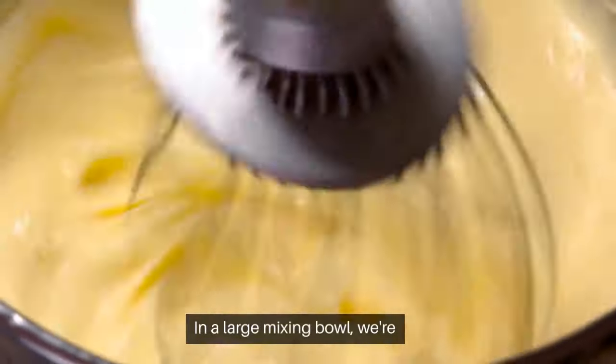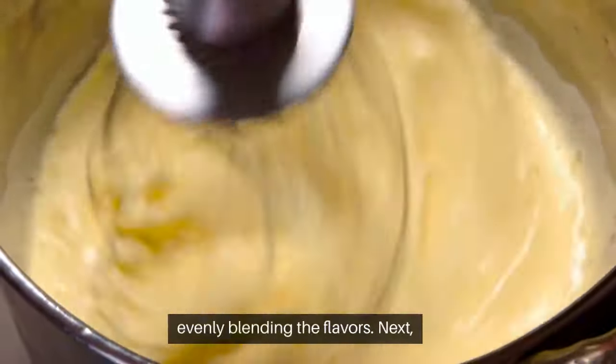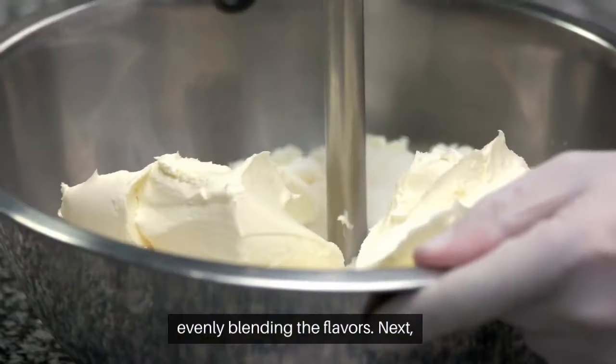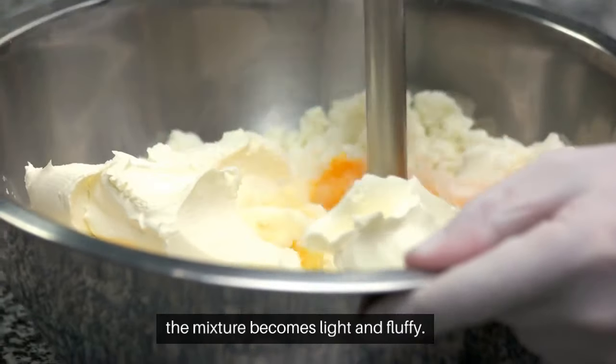In a large mixing bowl, we're going to whisk together the flour, sugar, and cocoa powder, evenly blending the flavors. Next, let's add the room temperature butter and beat it until the mixture becomes light and fluffy.